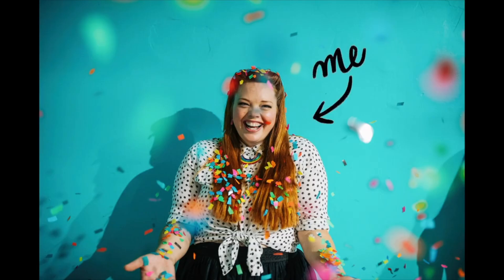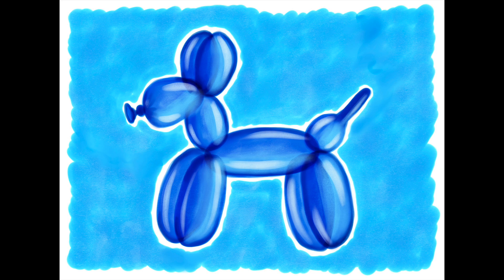Hi, I'm Lisa Bardot, and today I'll be teaching you how to draw this awesome balloon dog in Procreate.